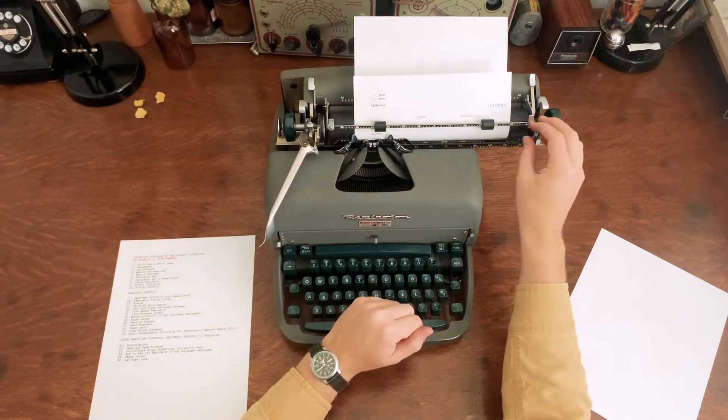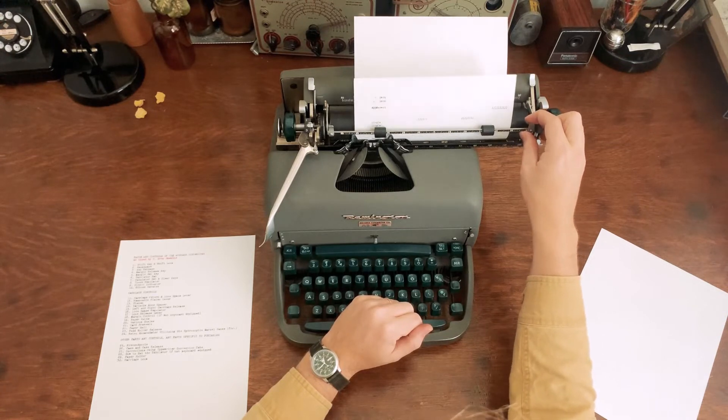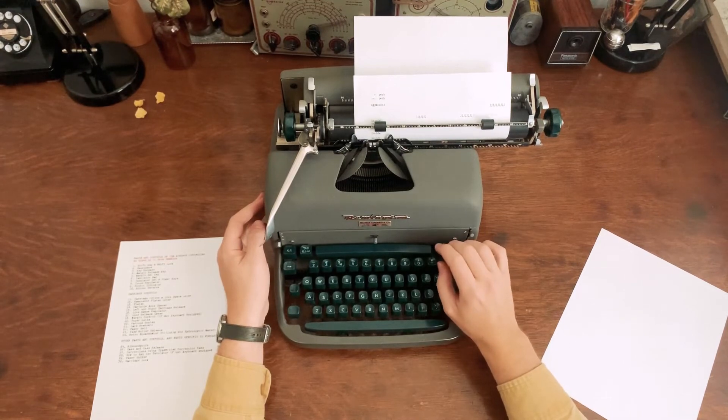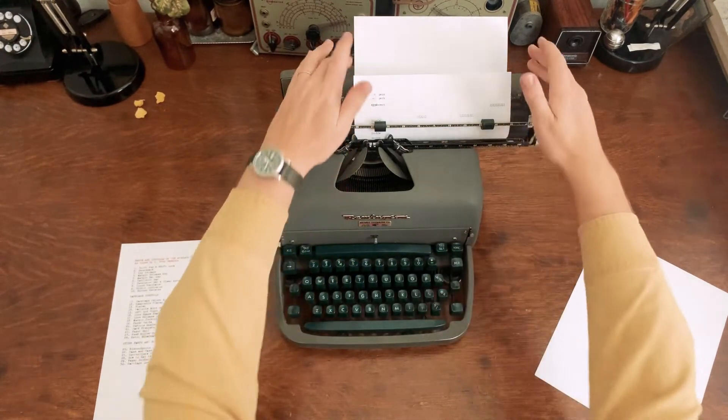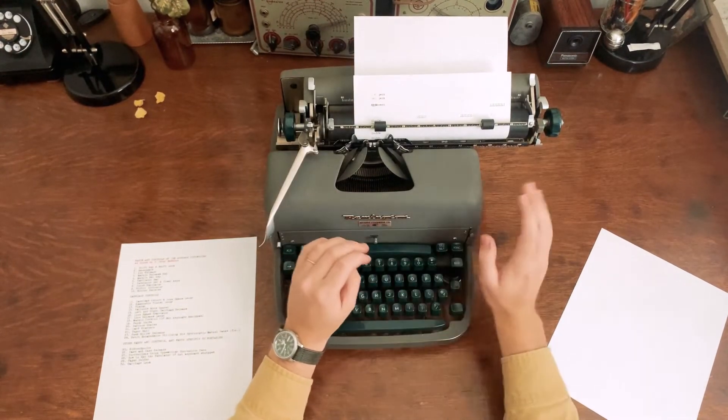On portable typewriters and some desktop models, the margin set isn't on the keyboard — you have to set the margins up on the carriage itself. I'll show you that on a portable typewriter in a minute.